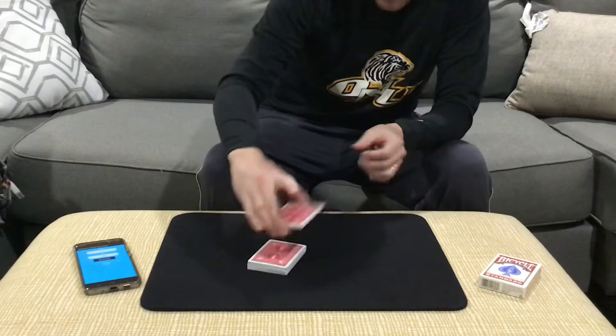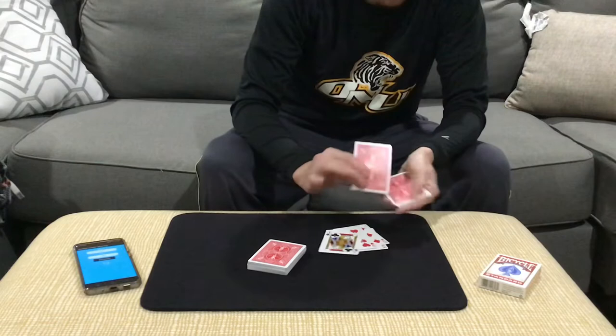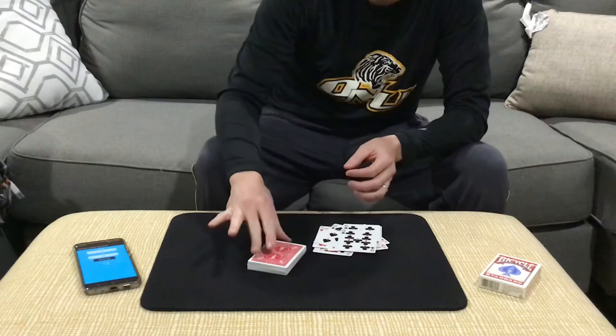So with the number 13, what I'm going to do is see if I can cut exactly 12 cards. If I could cut 12 cards here, that would be the 13th card, and the whole point is that would be your card. Let's take a look. 1, 2, 3, 4, 5, 6, 7, 8, 9, 10, 11 — that's 12. That would be the 13th card.